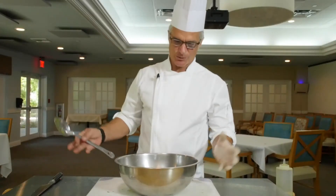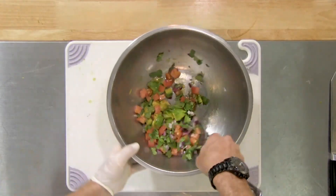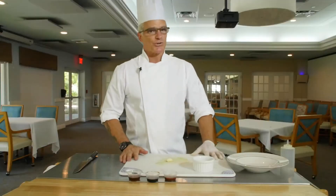And this is my favorite part. Once all the ingredients are in, we mix it up and watch everything come together. Look how beautiful that is. And now on to the shrimp.